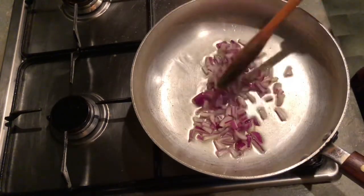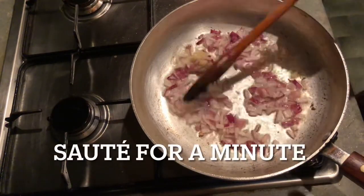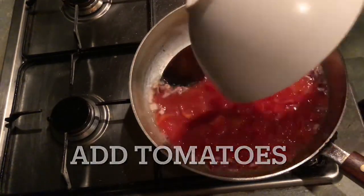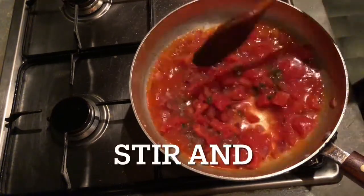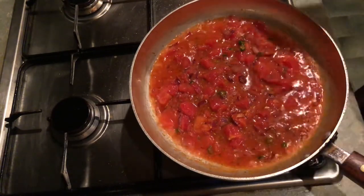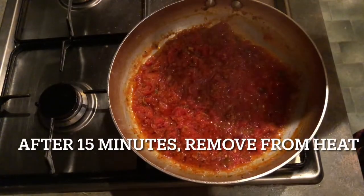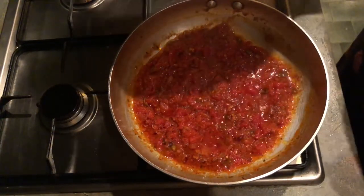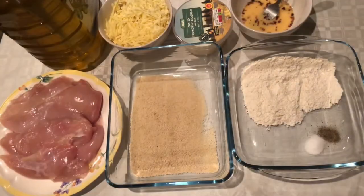Sauté the onion in olive oil for 2-3 minutes, then add the garlic and sauté for 1 more minute. Add the tomato, green chillies, and all the seasoning. Boil it and simmer for 15 minutes. Then turn the heat off and blend it in a chopper to make the sauce for chicken parmesan.